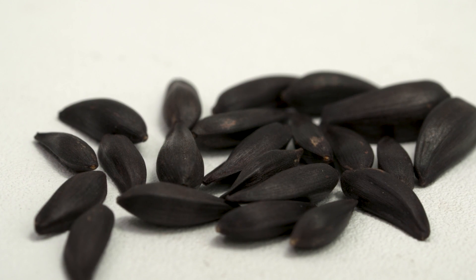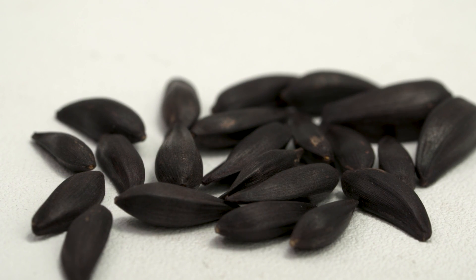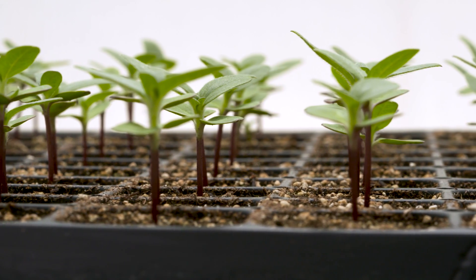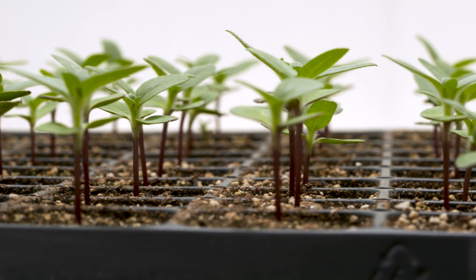To start your Sunfinity seed we're recommending a 72 cell tray. 128 to a 50 cell can also be used. One seed per cell is all that's necessary and you can expect full germination in 10 to 14 days.